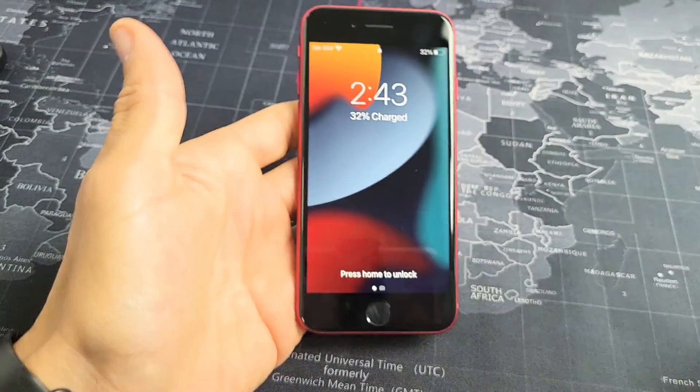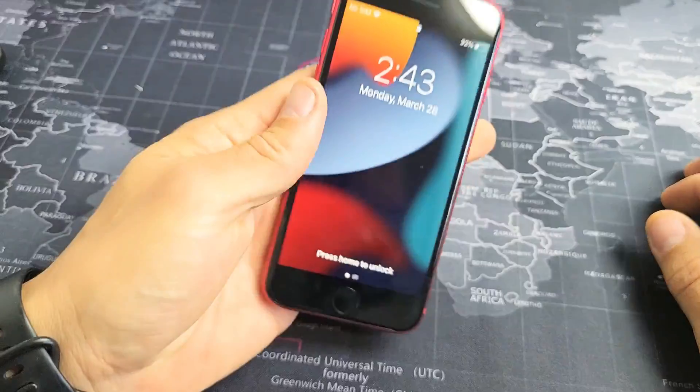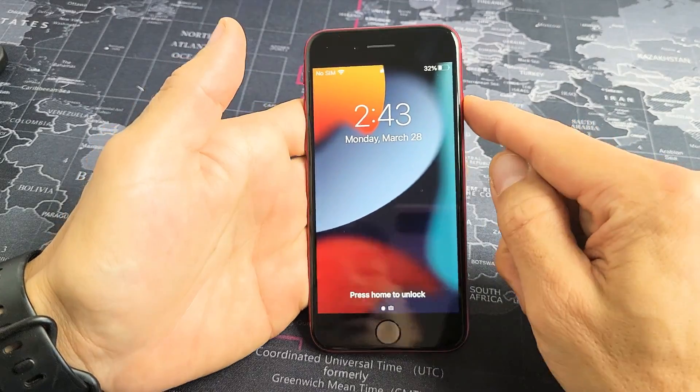I'm going to give you several easy methods to get you up and running right now — nothing to do with taking the phone apart. By the end of this video, at least 70% of you should be up and running and your screen should be working.